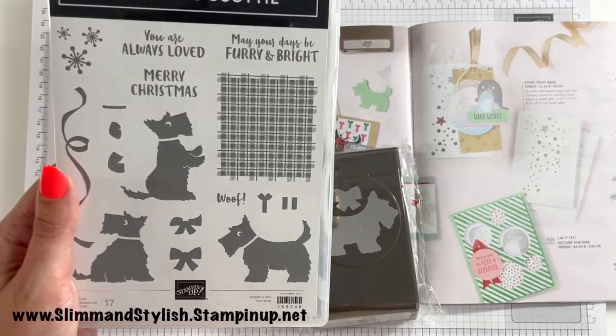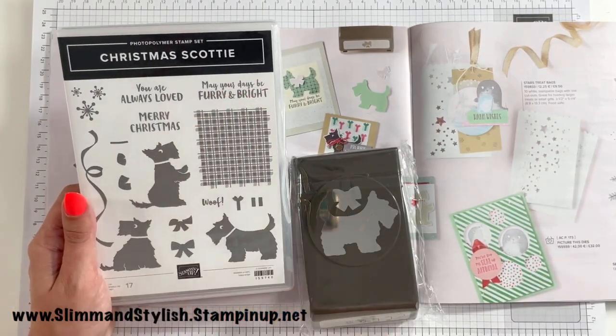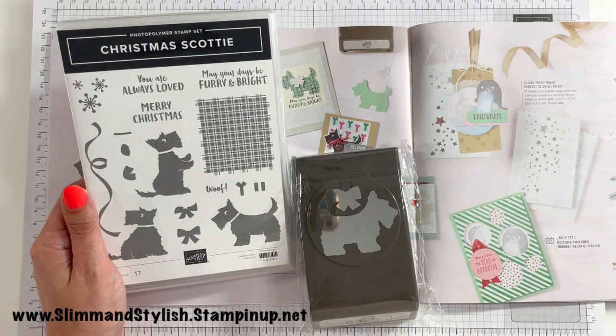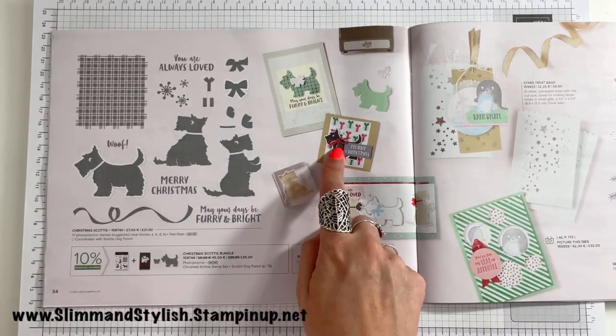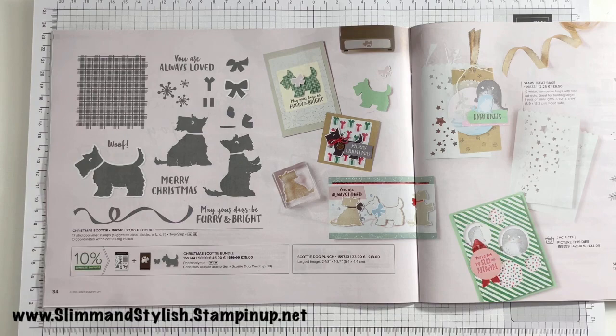Next up — I just think he's so cute! I love this little wolf with the sentiment 'May your days be furry and bright'. This is definitely a 'my sense of humour' stamp set and I love it. I think it's great and can't wait to get using it — look at his little bell around his neck, just too cute!